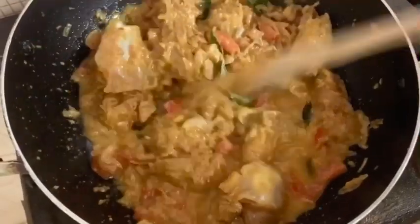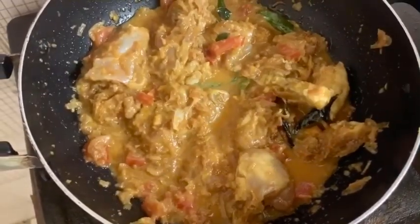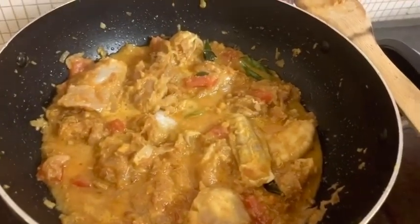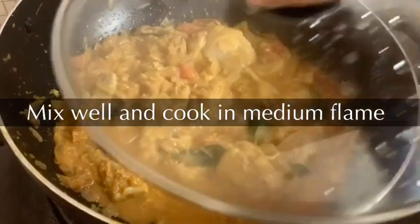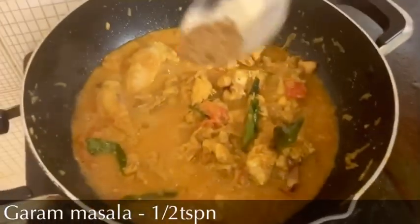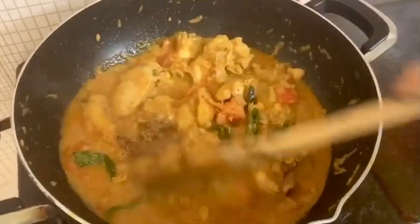Let's cook it for the onion fry. Let's add the chicken. Let's cook it for 5 minutes. Mix it in 10 minutes. Let's cook it for 10 minutes.